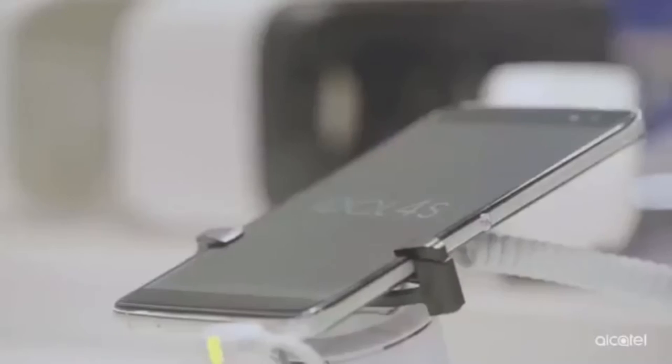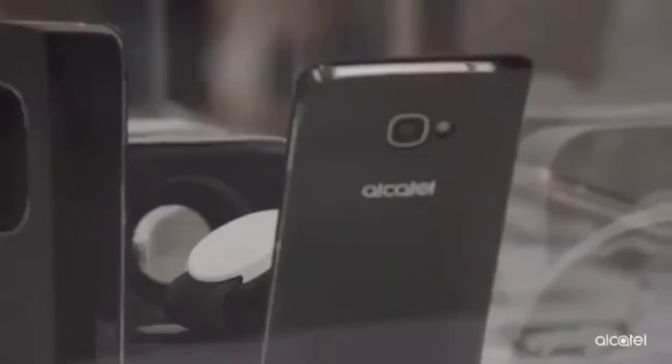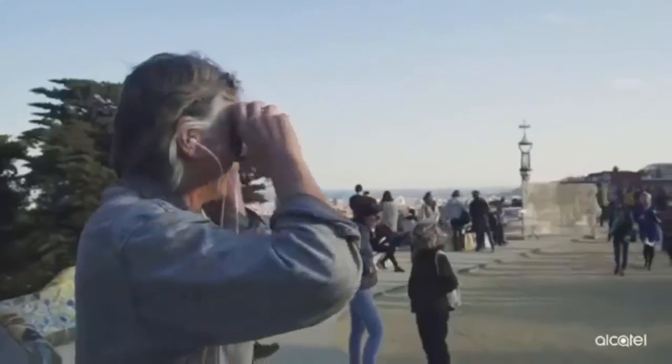Reversible UI means you can use the phone upside-down and the software is smart enough to not only reverse the UI, but also switch the microphones and earpiece of the phone, so this phone not only has two speakers, but also has two earpieces and two microphones.